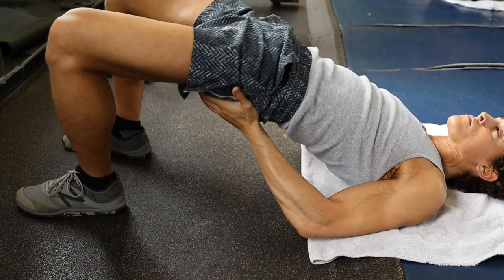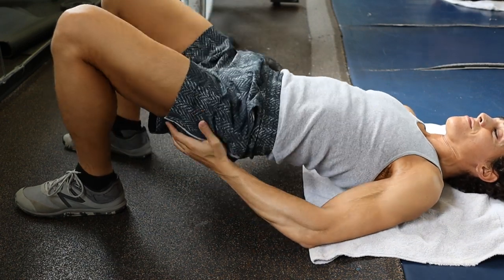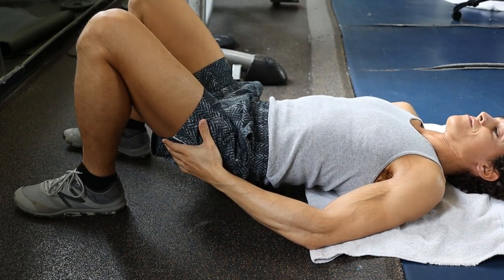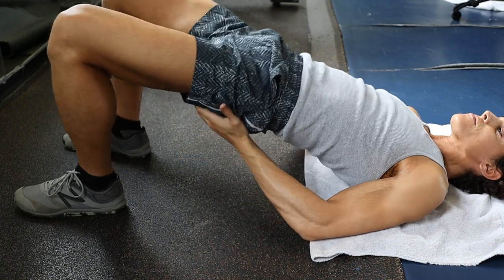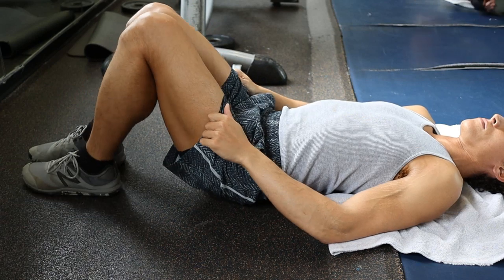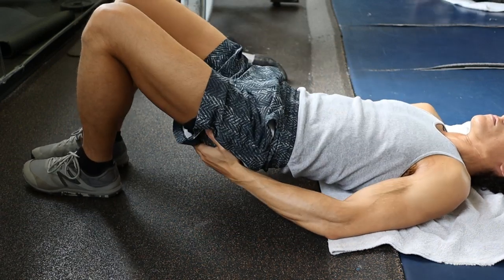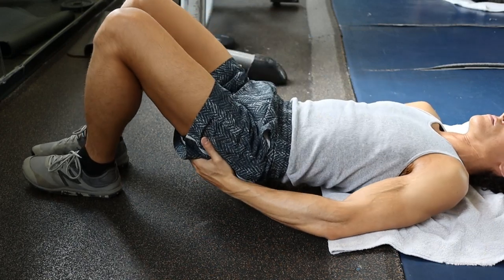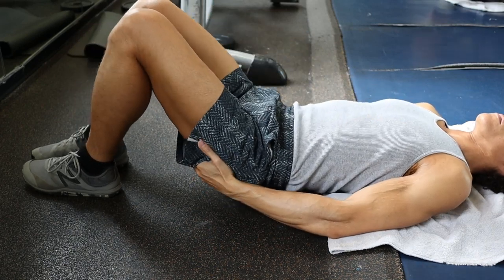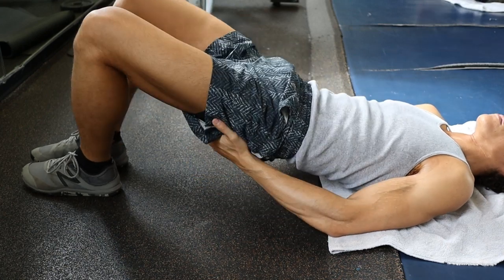Most people think hip thrusts are an isolation exercise, but when you use weight, the hamstrings tend to get stimulated. By not using weight or a very light amount of weight — no more than 40 or 50 pounds — you can really squeeze and contract the glutes throughout the movement. I actually switched up my foot positioning several times: the first time being normal, then I put my feet together to isolate a different part of the glutes, and finally I put my feet even further apart to isolate a different part again. Legs closed — good girl. Legs open — bad girl.